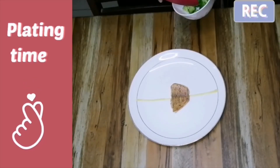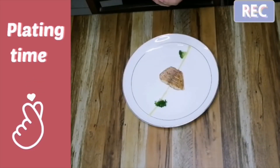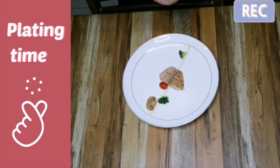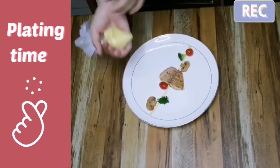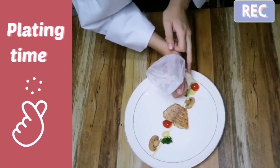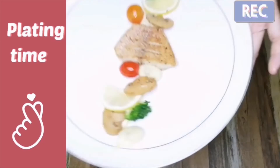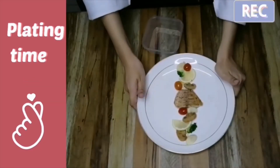For plating, I have made two types of plating. For the first plating, I'm piping straight lines of sauce on the plate, then putting the fillet in the center. Put the vegetables randomly as long as it looks nice and suitable. Wipe the sauce and also the mashed potato around the plate. Then take two slices of lemon to place there as garnishing. Here's the result for the first plating.